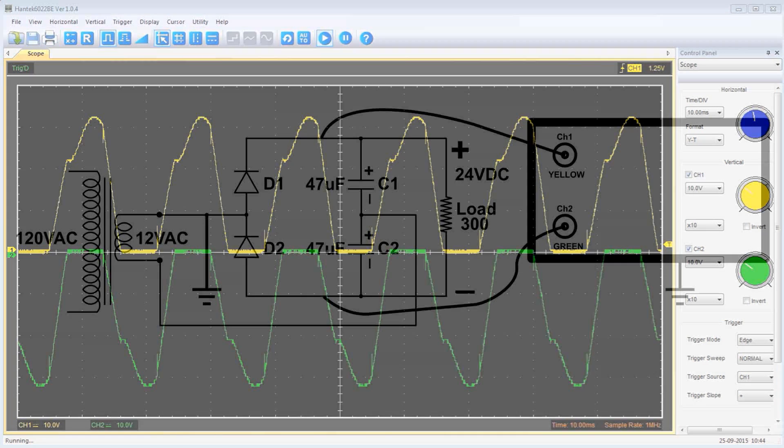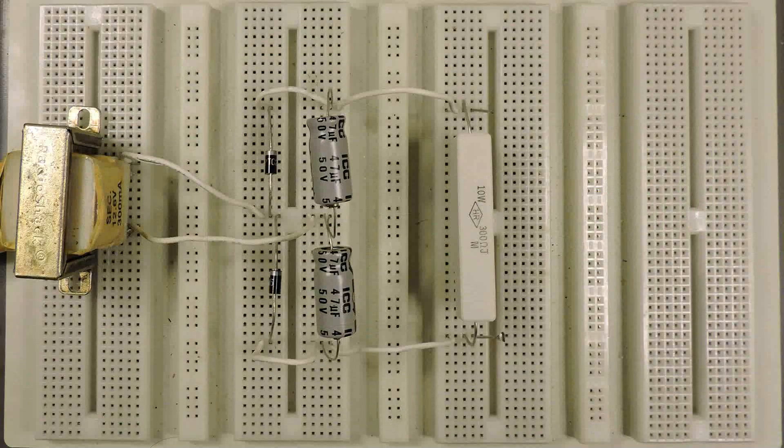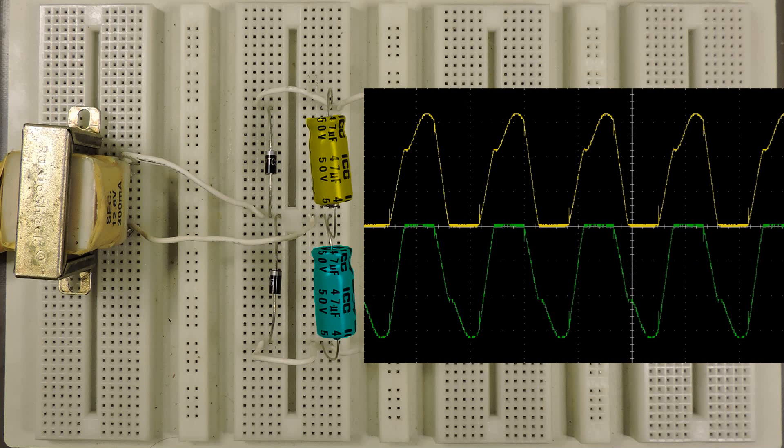Looking at the diagram at the same time: you can see when the voltage is positive we're charging C1, and when the voltage is negative we're charging C2. This is what it looks like with the physical build, and I've colored the capacitors to match which one is being charged.